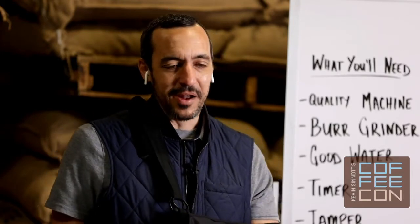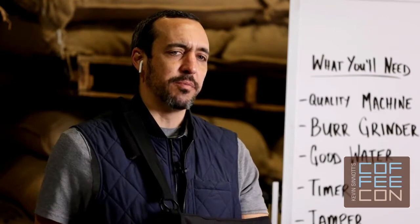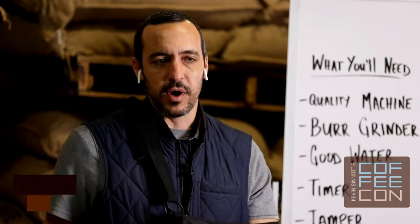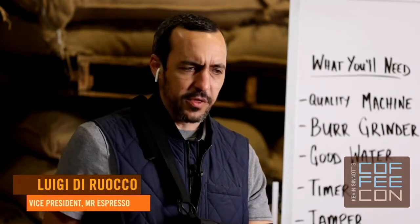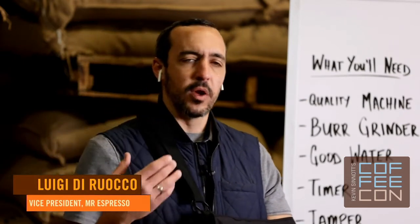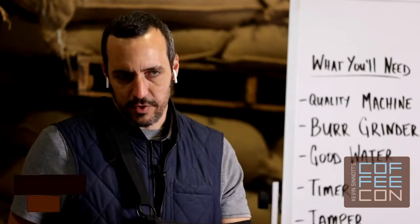We're assuming you've been comfortable making espresso shots with your machine and are getting pretty decent quality shots. Our goal today is to help you make better espresso at home — to dial in your home espresso to a higher level. You may have high quality home equipment and coffee from your favorite local roaster and be getting pretty good results, but you're maybe not 100% sure if what you're getting is as good as the roaster intended.